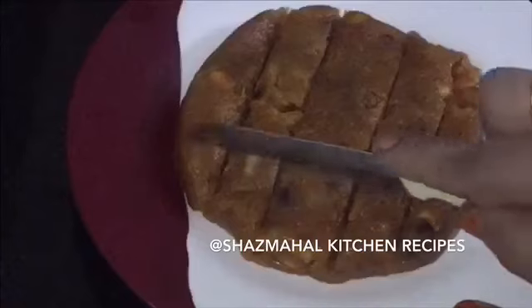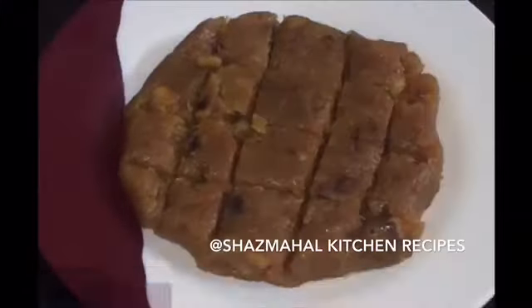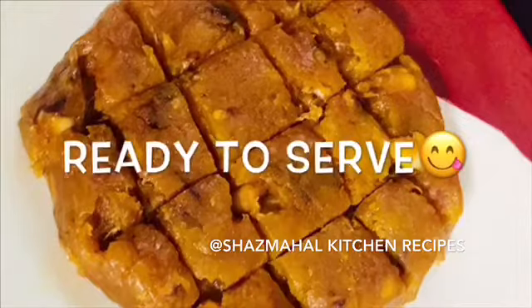Now the tasty banana halwa is ready to serve.